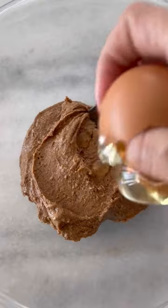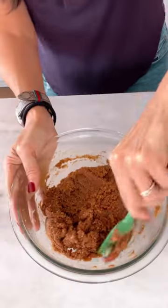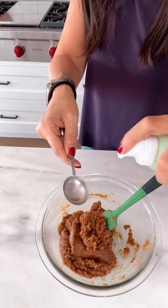The three ingredients are almond butter — I like Justin's — one egg, and six tablespoons of monk fruit sweetener or sugar. There's no fancy equipment needed here, I just use a spatula.